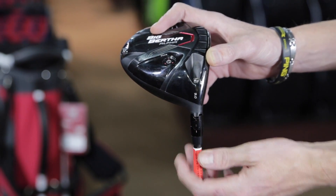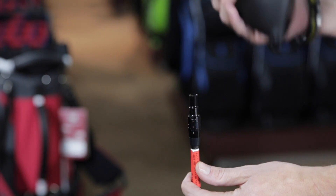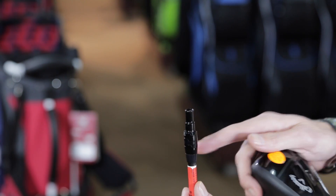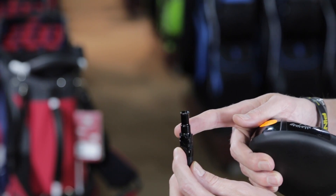Moving along to something that has become very standard in Callaway drivers — your OptiFit sleeve. This sleeve in particular will allow you a two-degree change upwards and a one-degree change downwards. I've got a nine-degree driver here; I can make it either a 10, an 11, or I can lock it down to an 8 if need be.